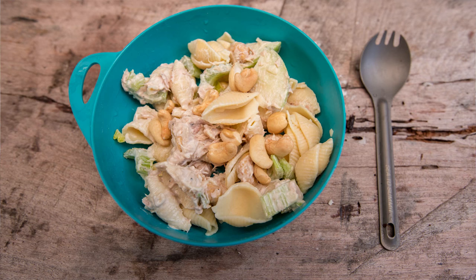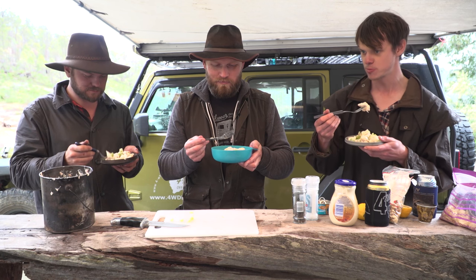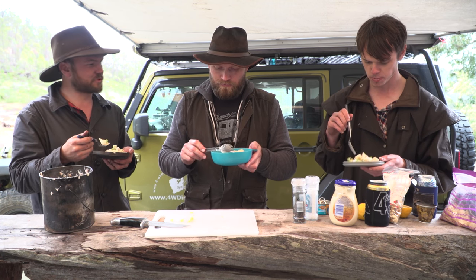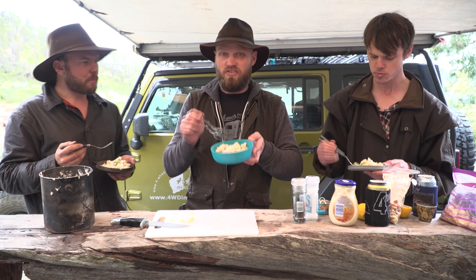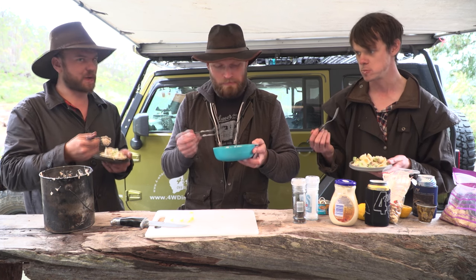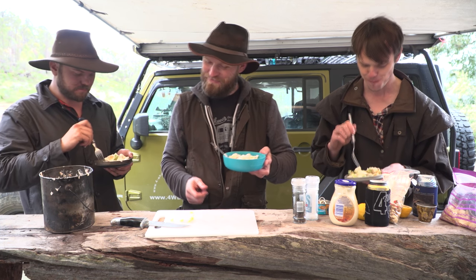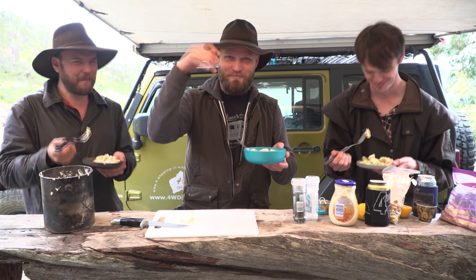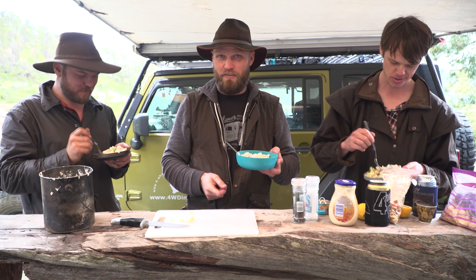And that's it, you're pretty much done. Taste testers - what do you reckon? It tastes like pasta, mayonnaise and tuna mixed together - it's pretty good. The apple is a good addition. Make sure when you chop everything up it's a consistent size to the pasta, because then it just works better in your mouth. If you want a recipe there'll be a link below, but stay tuned for the big can cook-up - one of my favorites.